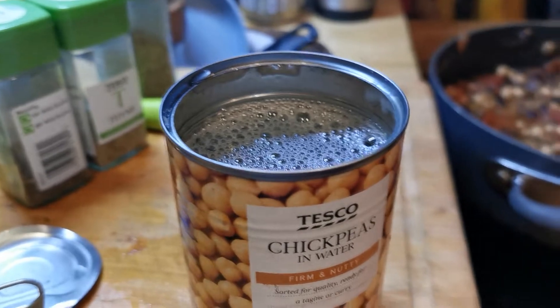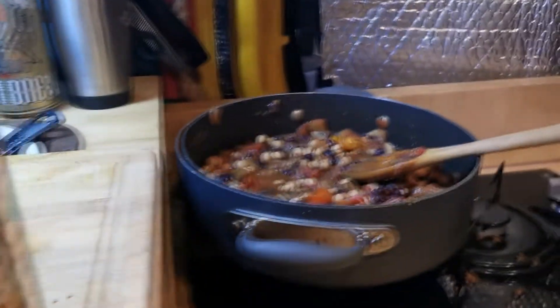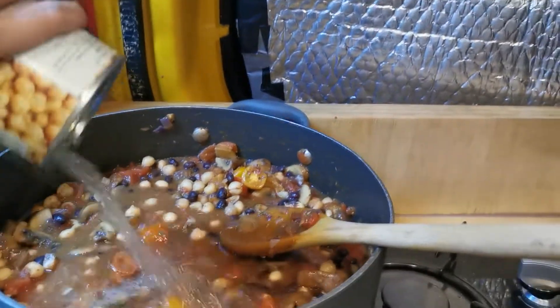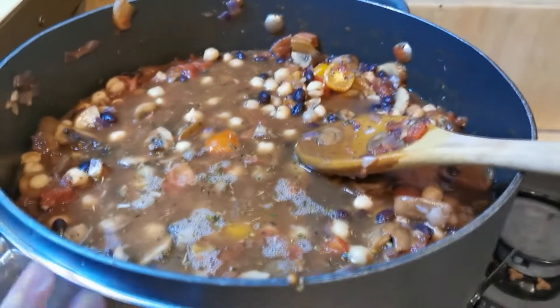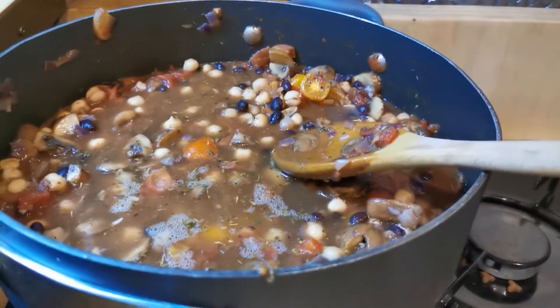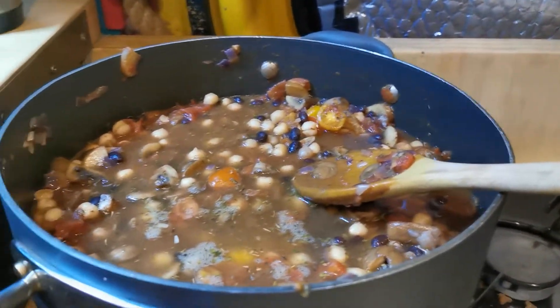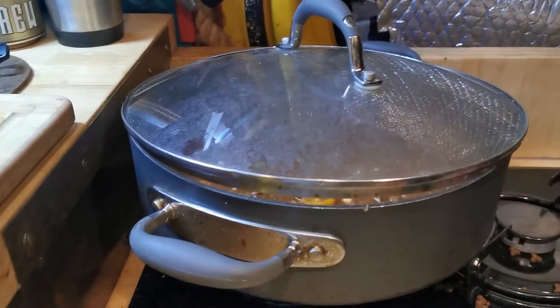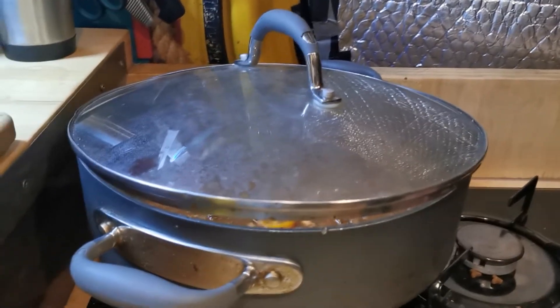After letting that sit for a while, you're going to fill up one of your cans with water and just pour it in. That's going to cook the pasta in the same pan as the food — you don't have to do that but I recommend it. It makes the pasta very creamy and lovely. Now you just want to wait for it to come to a boil.